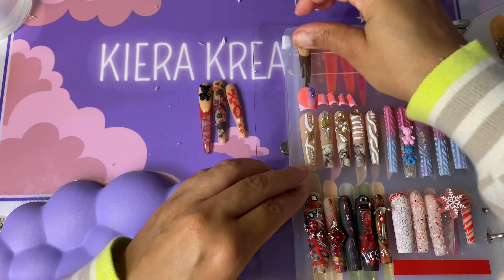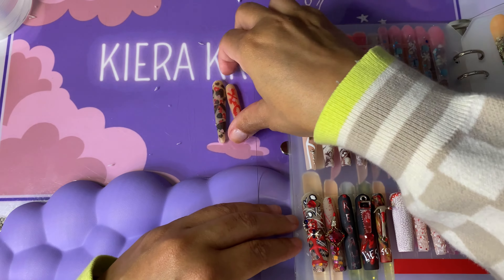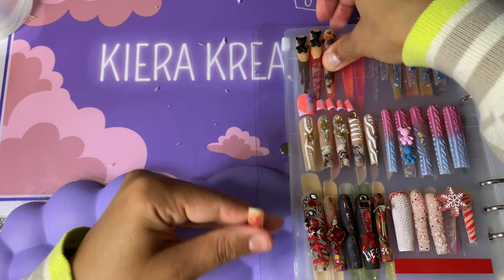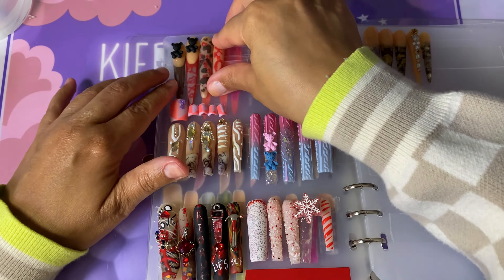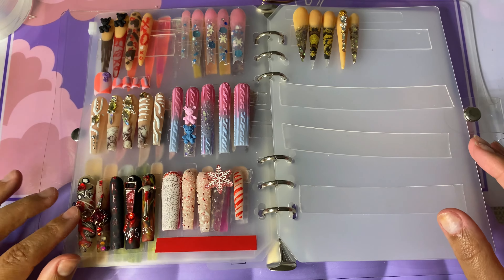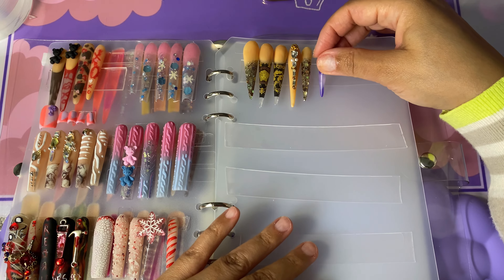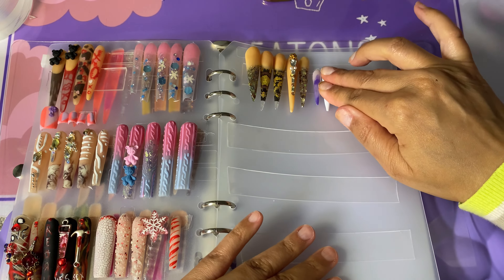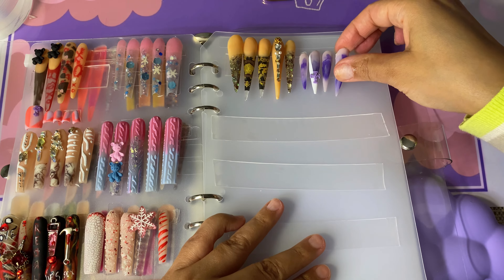Some nails are longer than others so they were bumping into each other. If you really want it to look nice, just do one tape at a time and put the nails on there — it'll just look better. I think what I'm gonna do is take all these out, keep the ones I like the most, and use this book for my absolute favorite nail sets so clients can come over, look through the book, and see my work — like a portfolio.